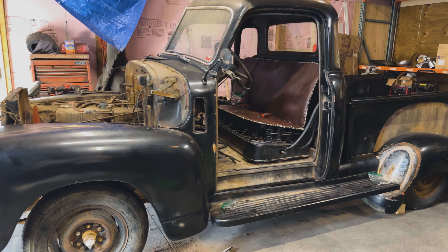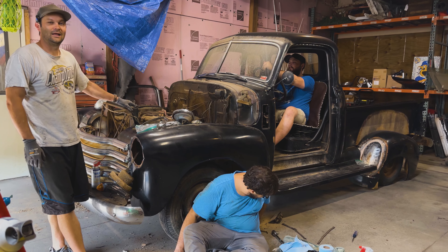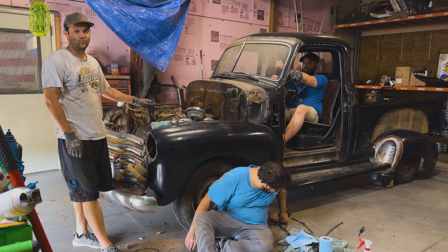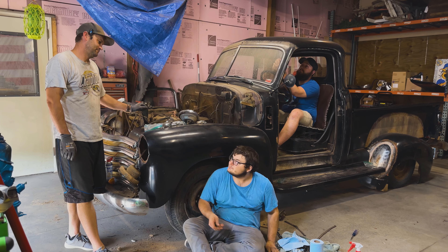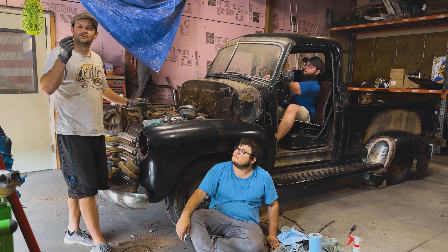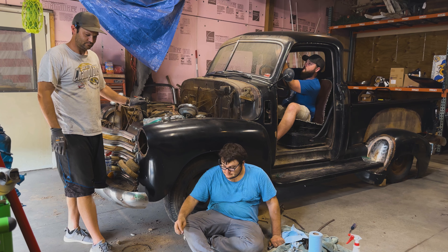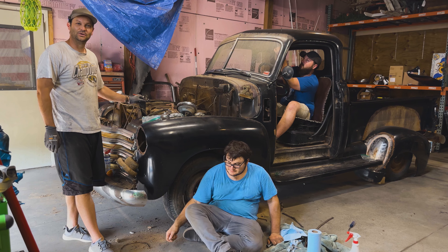What we've found so far — this is going to be a full build, but we've got a lot of rusty hardware to get through. Everything's just either breaking off, rounding off, or just not doing anything.